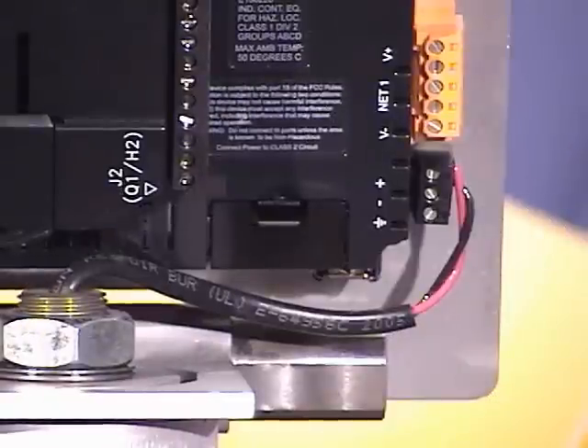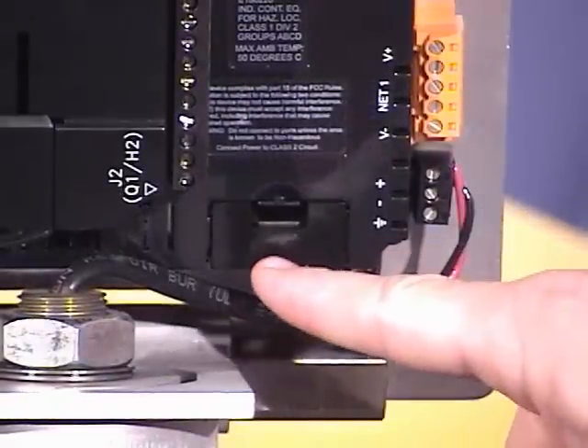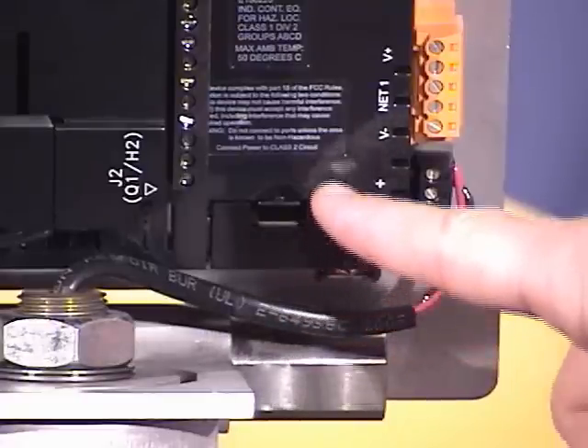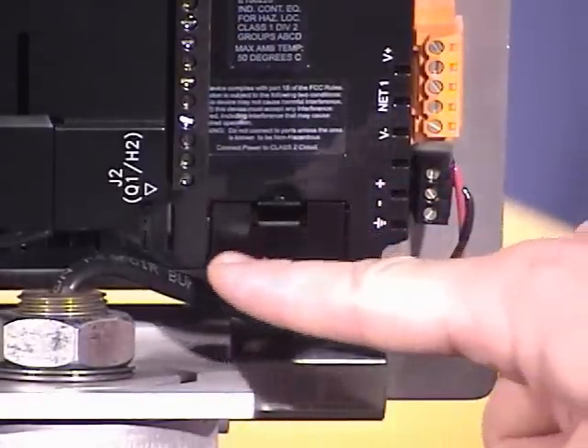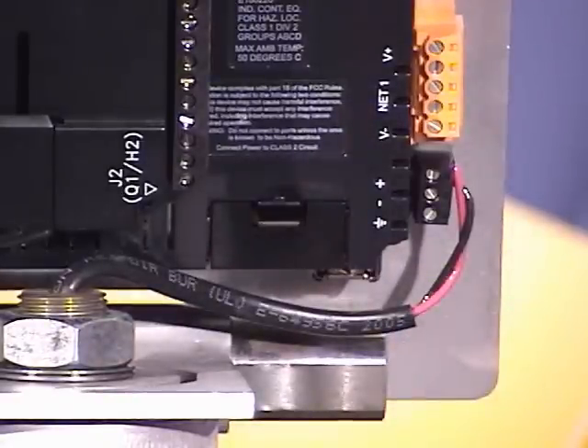The XL6 features a seven-year battery. However, if you do need to replace the battery, it features a convenient removable cover for access, as well as two battery connectors, allowing you to connect the new battery before removing the old one.